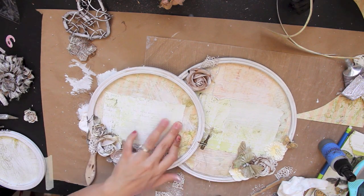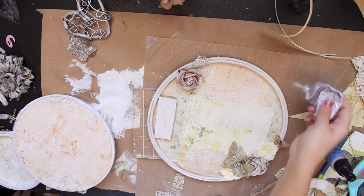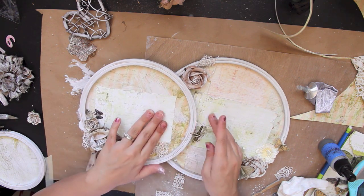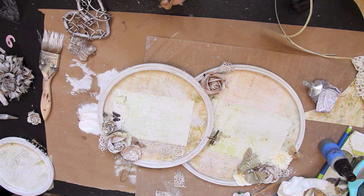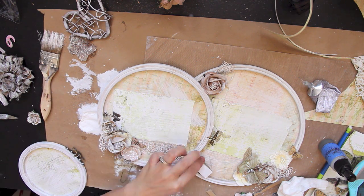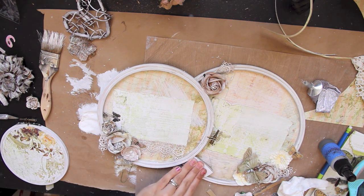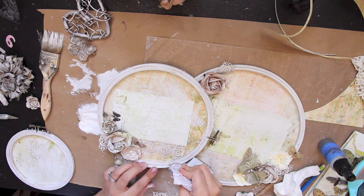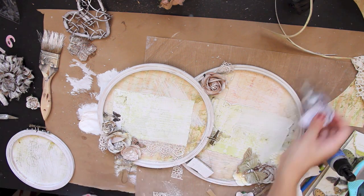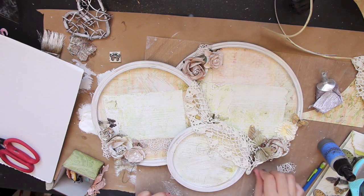To glue these together, I cut out some cardboard and layered them — two pieces for the second hoop, and I believe four for another — and put a very generous amount of E6000 and placed the cardboard underneath the embroidery hoops. This gives it a little bit more stability so they're not flopping around, because glue can only hold so much. I did leave the hardware visible.